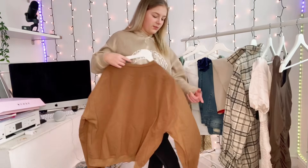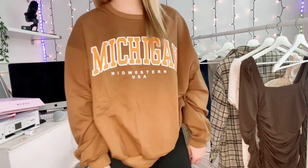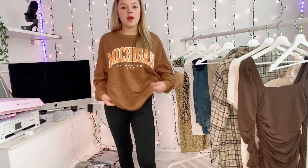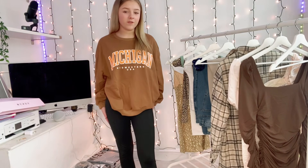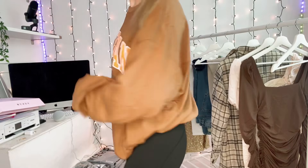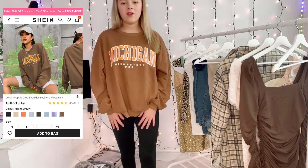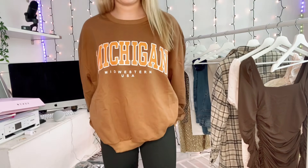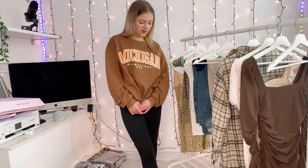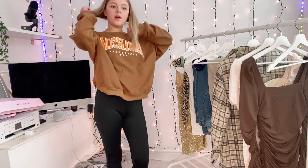Next I'm trying this jumper on. I couldn't try it on with the skirt because they were way too different when it arrived. This one was £15.49, which is a lot more pricey. It's a lovely color but it's not my favorite. I don't really know what I'd wear it with — I don't like it with leggings. It's all right, just a little bit expensive for Shein, though I guess for a jumper the price is pretty normal.